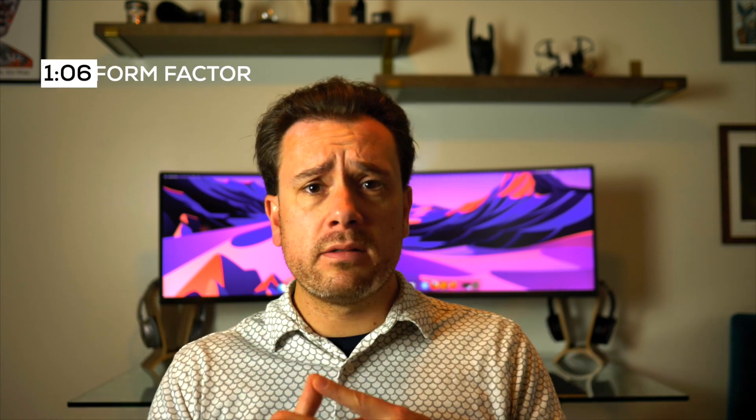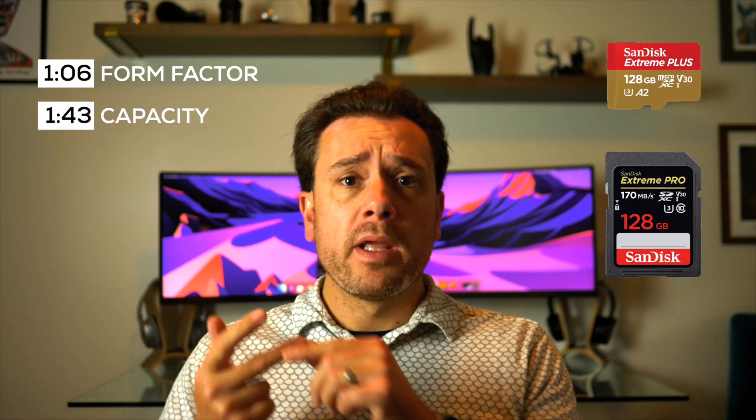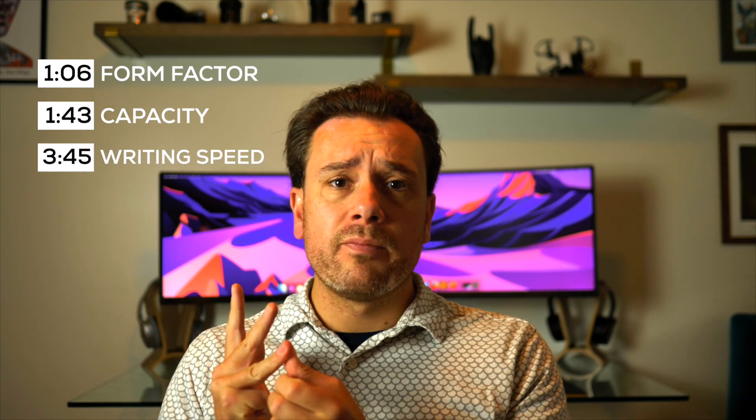When it comes to SD cards, there are a couple of things you want to take into consideration. One is the form factor — like big one or small one. Two is the capacity, like how much data can you store on it. Three is the writing speed, probably the most important one. And four is the brand.